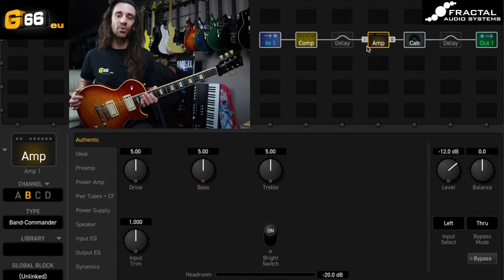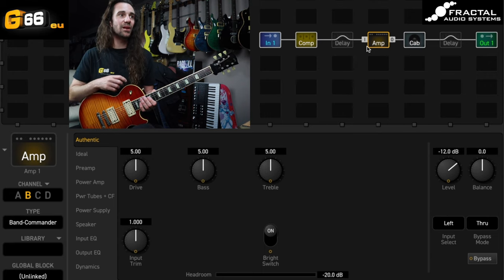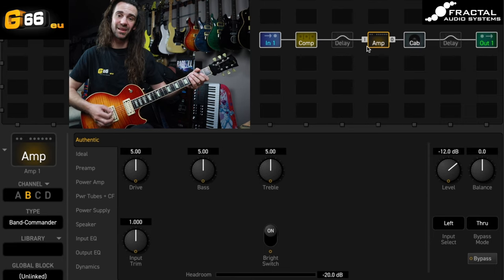I have my Les Paul with some PAF clones in it, straight into the Axe FX3. I've got a bit of compression, the Band Commander amp model at stock settings, and a greenback IR. Sounds like this on the neck pickup — you'll also hear the bridge pickup in a second.